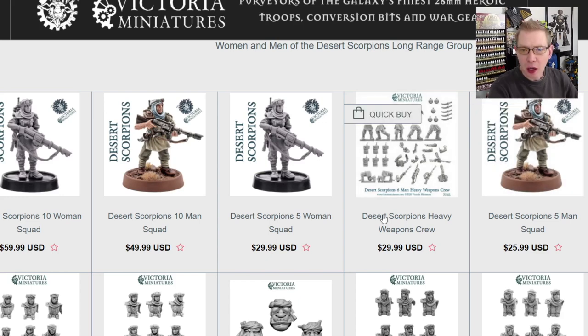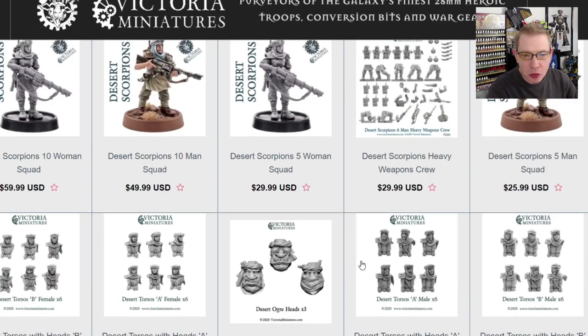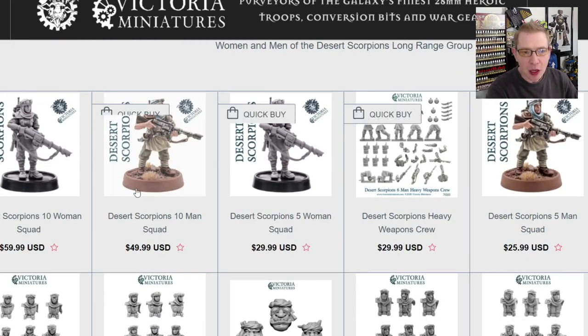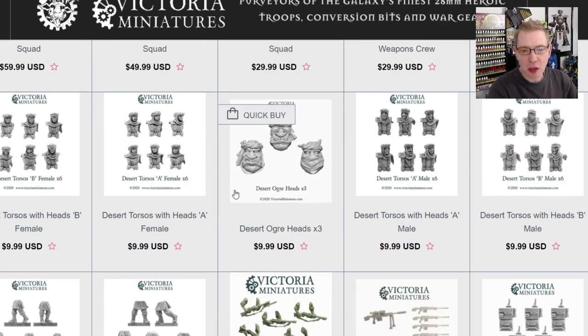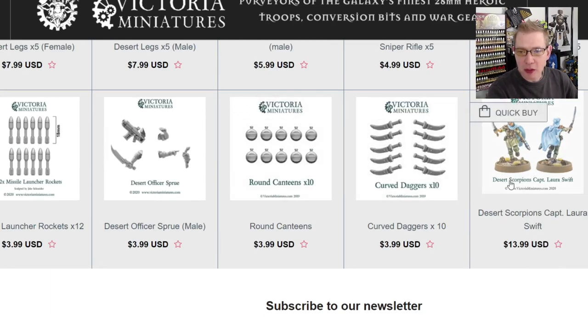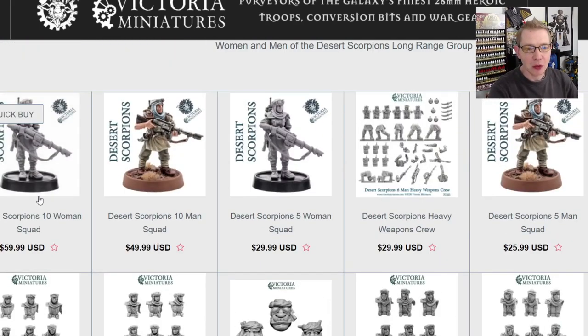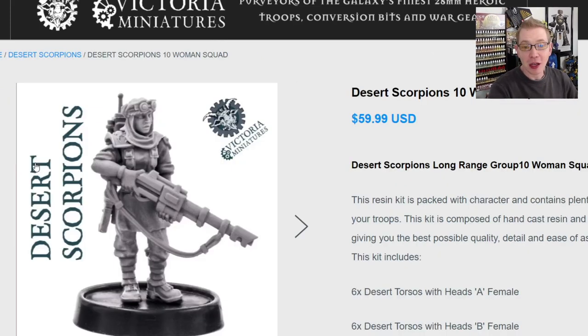She's got great looking tanks as well, and heads for the desert ogres too, which is pretty cool. And then of course a miniature of the month — I think it's still the Desert Scorpion captain. So if you buy at least $50, which this kit would qualify for, you're going to get a free miniature of the month as well. So you can get 11 Lady Desert Scorpions including their leader. Any orders over $100 get free shipping too.